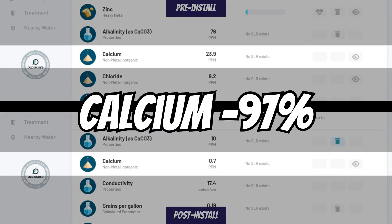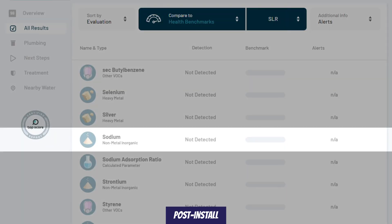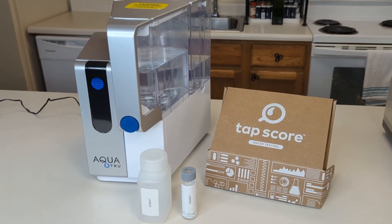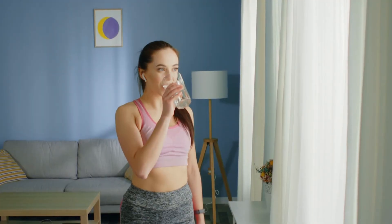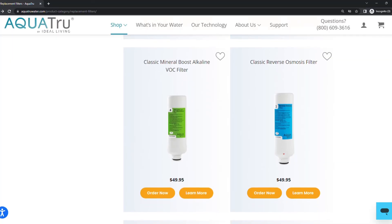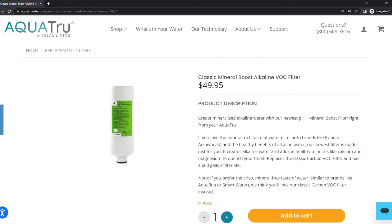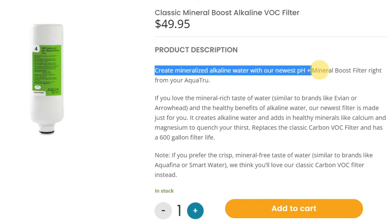We also saw a reduction of the healthy minerals present in the water. Calcium was reduced by 97%, magnesium by 94%, and chloride and sodium were both completely removed. The AquaTrue did an amazing job eliminating almost everything from the water, including minerals that are beneficial to health. You may want to consider using the new AquaTrue remineralization VOC filter to add those healthy minerals back into the water.